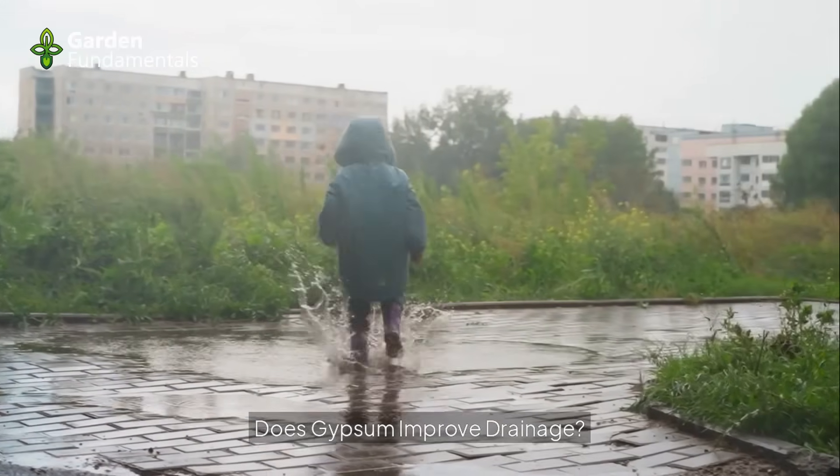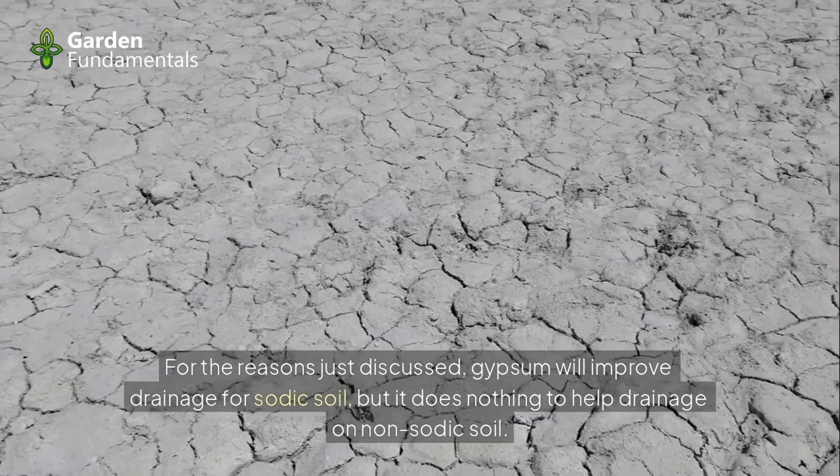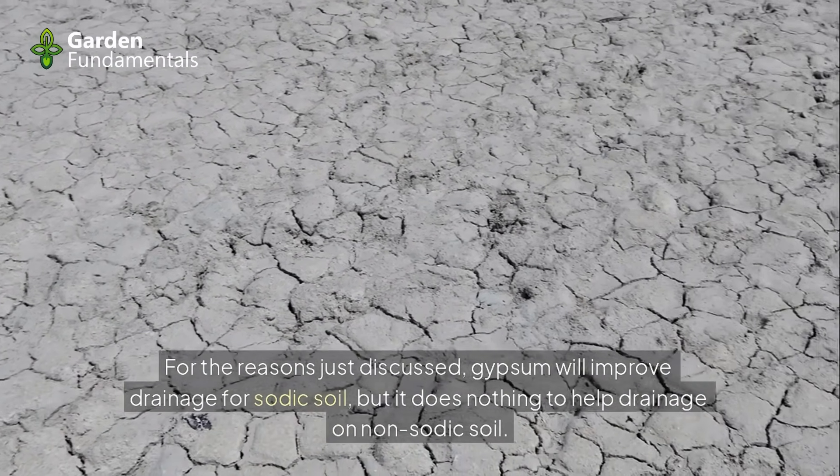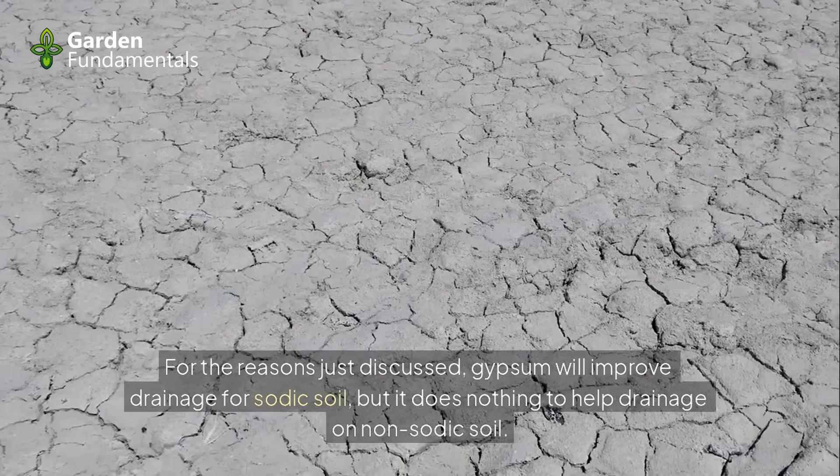Does gypsum improve drainage? For the reasons just discussed, gypsum will improve drainage for sodic soil, but it does nothing to help drainage on non-sodic soils.